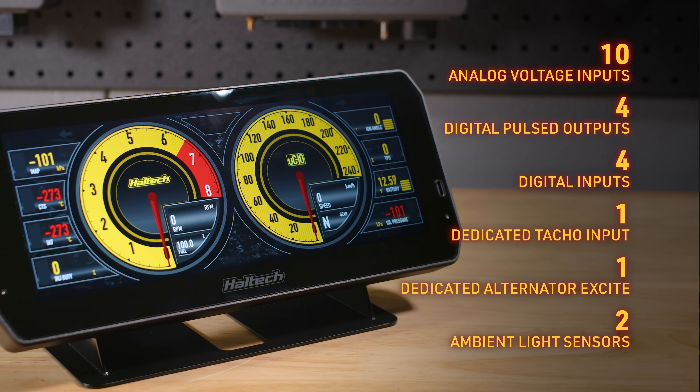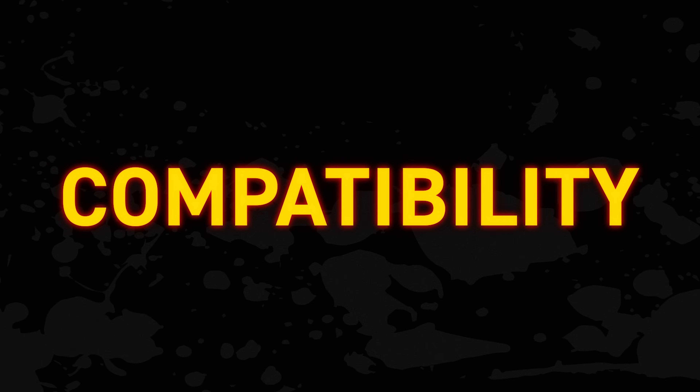It also has two ambient light sensors. With this information, the Dash can see how bright it is outside and adjust its backlighting all by itself. The UC10 is compatible with all current Haltech ECUs — the Platinum Series, the Elite, the Nexus Series, the Rebel — all via CAN.